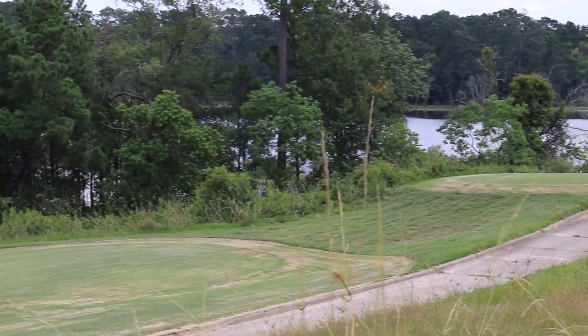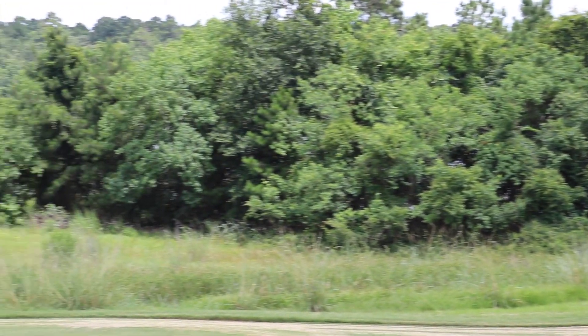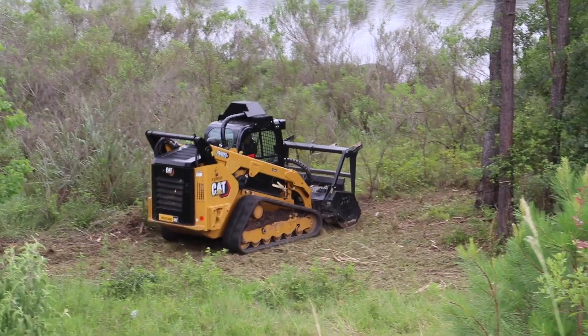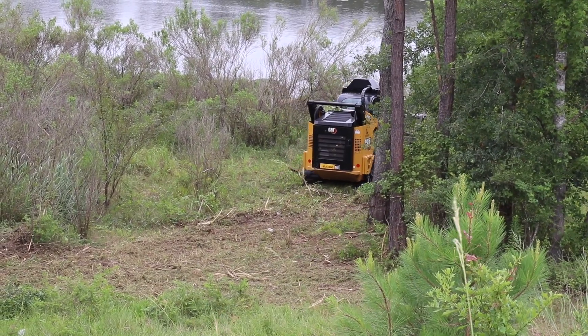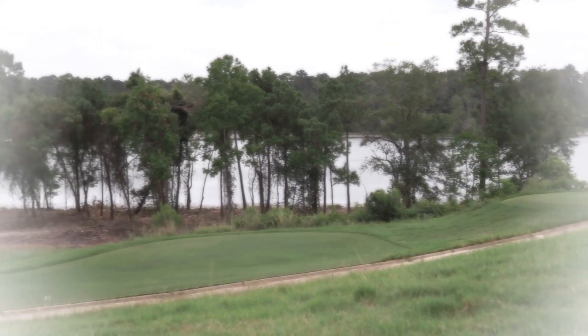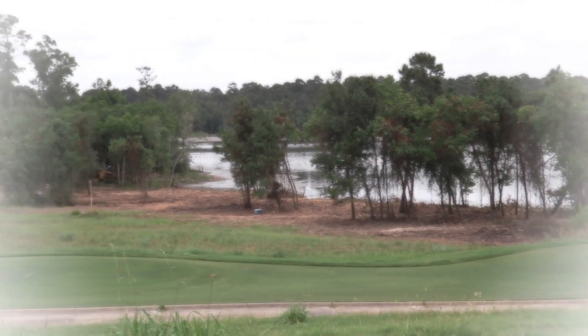The hydroaxe on number 8 tee was a pet project this year. This piece of equipment can basically drive through a wooded area and pulverize anything with a diameter less than four inches. We contracted with a vendor who spent seven days removing debris and undergrowth, opening up our view of the reservoir from the teeing ground on the 8th hole. Now that the clearing work is mostly done, this should become a major focal point over the next several months as native turf reclaims the area.